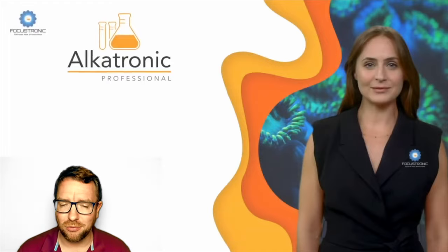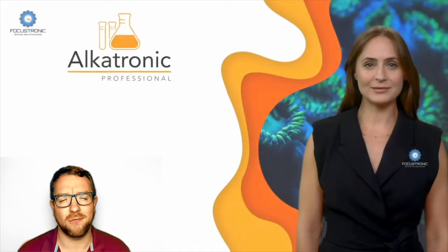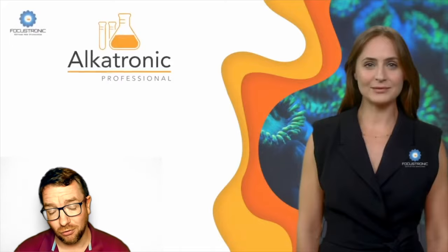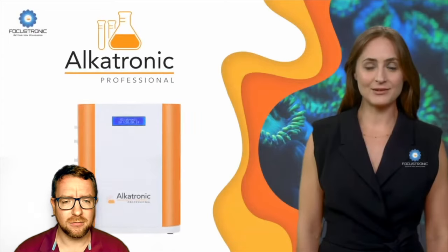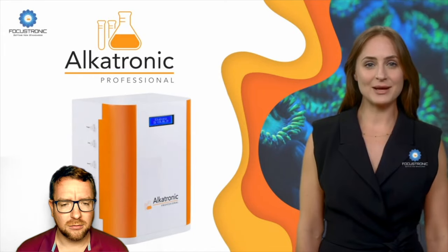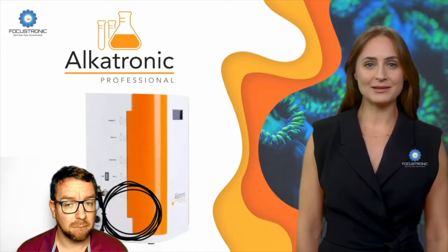Because let's be honest, when we're talking reef tank automations, every device out there has some rough edges and some flaws. Rather than throw the baby out with the bathwater, Focustronic have listened to their users and refined on any little shortcomings or problems the system may have. So let's listen to our friendly AI assistant as she rolls through the updates and enhancements on this new professional version.